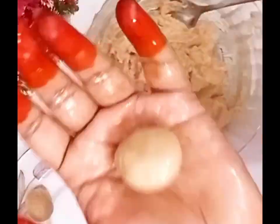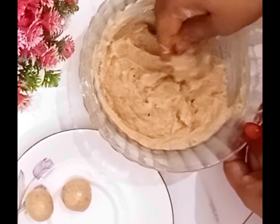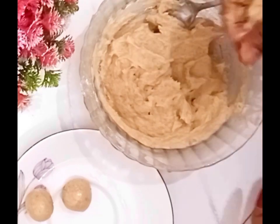I am going to make the chicken. I will make the chicken pieces of the chicken.